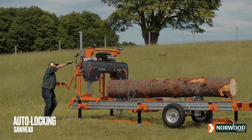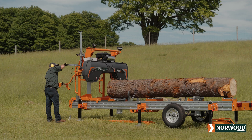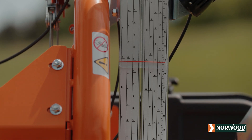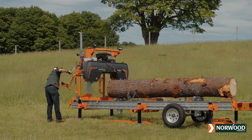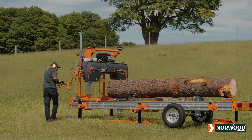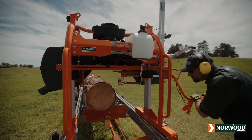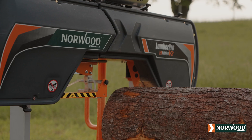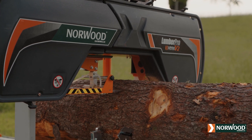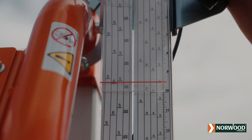The patented, infinitely adjustable, auto-locking saw head is fast and easy to use. Quickly set blade depth using the set display ruler with built-in kerf allowance. Each full rotation moves the saw head one inch or 25 millimeters, or choose a precise, custom dimension for each board. With Norwood, you're not locked into a cog system that restricts you to incremental steps. Optional magnetic specialty scales are also available.